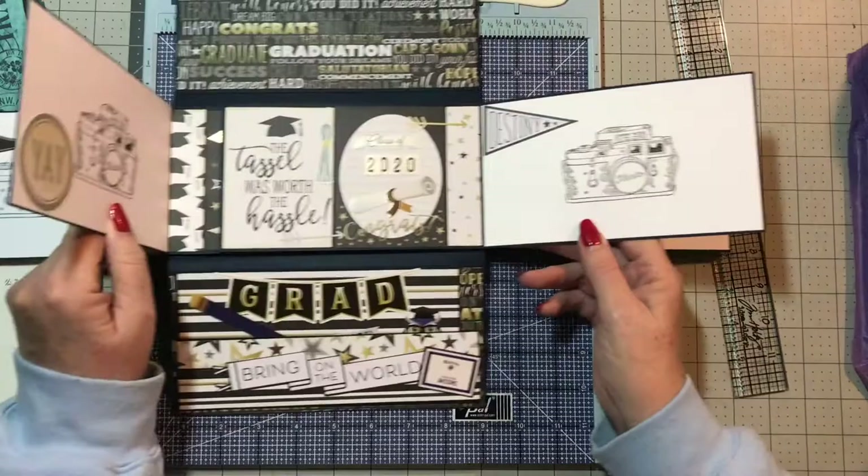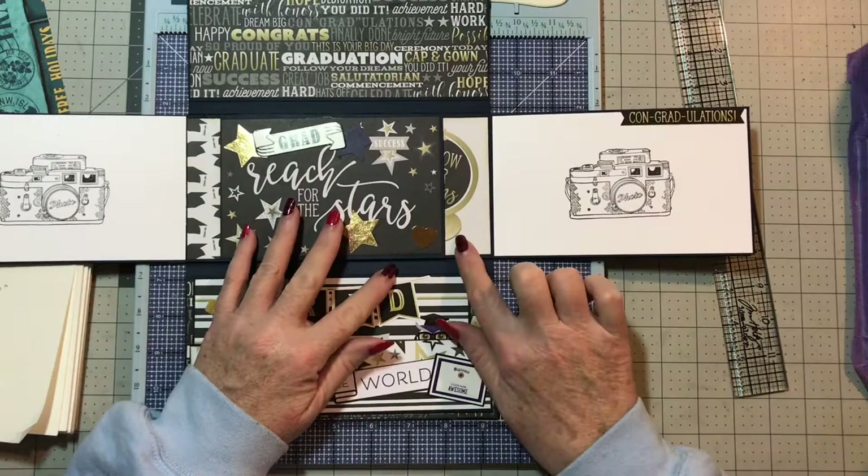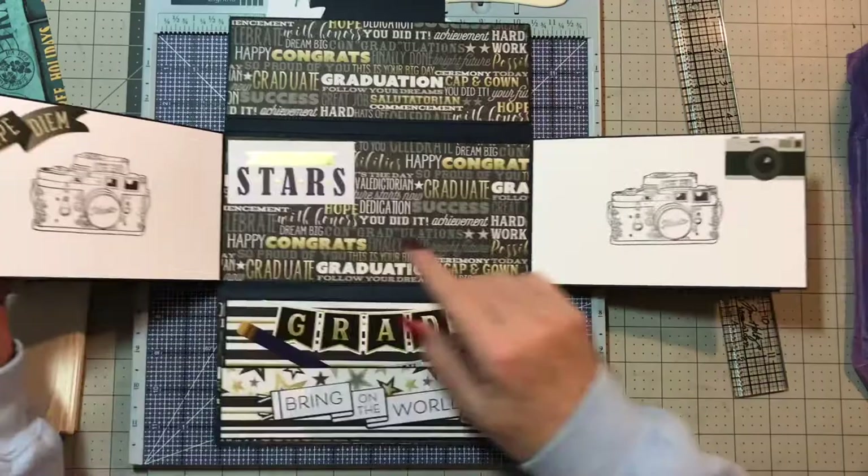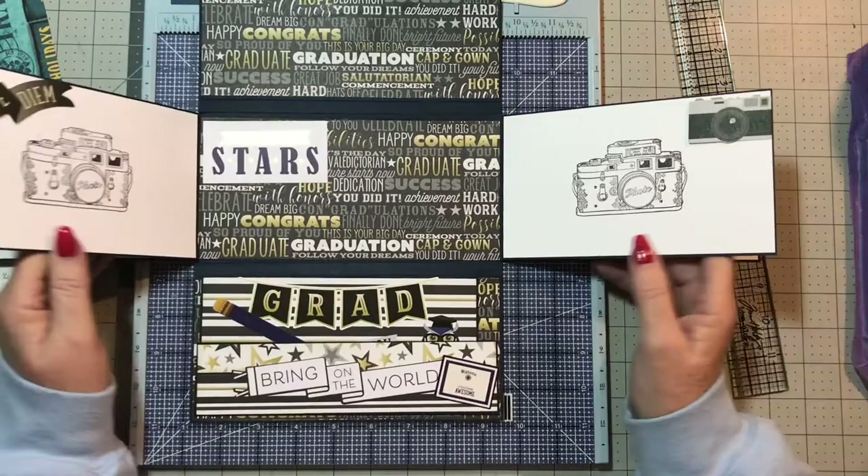I used one of the ephemera cards or the cut aparts, and then some of the paper and the stickers went on here. I left this open, just as I left open any of these, to tuck in pictures.